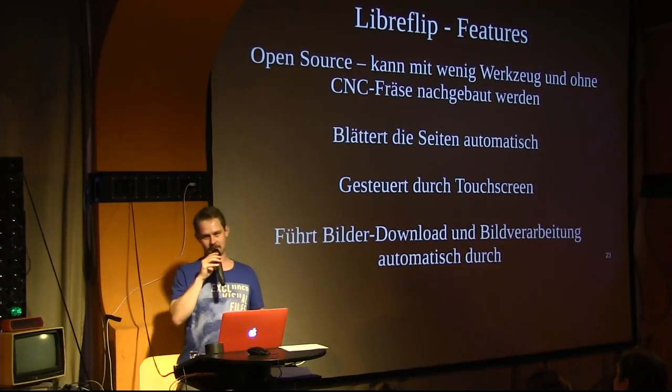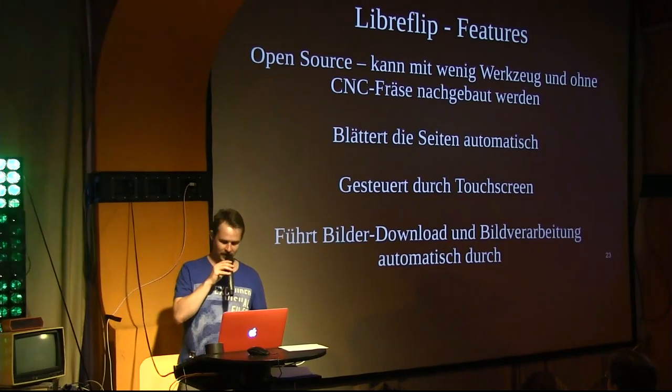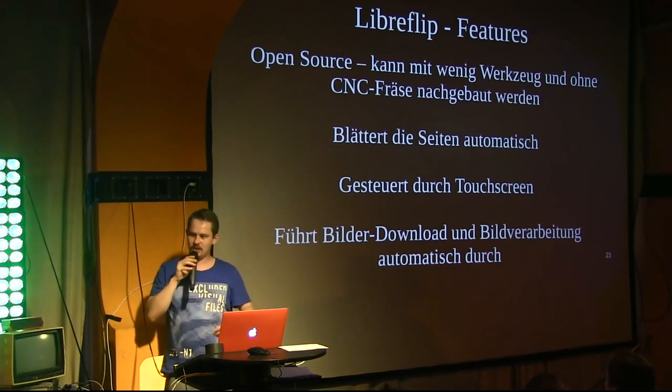That's what it's optimized for — more machines make it easier. It automatically turns pages. You can automatically download books via a touchscreen.